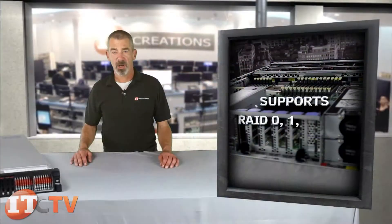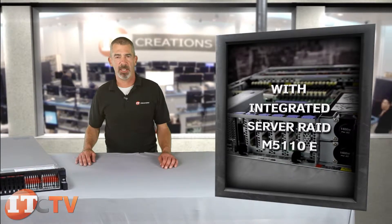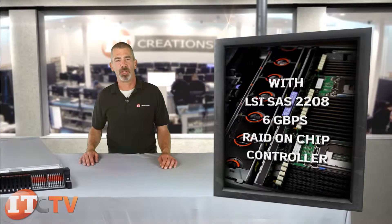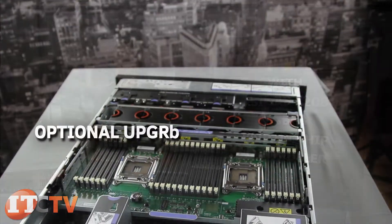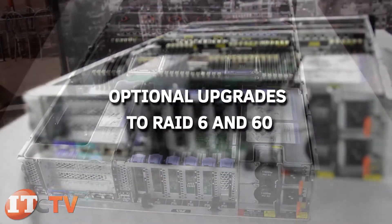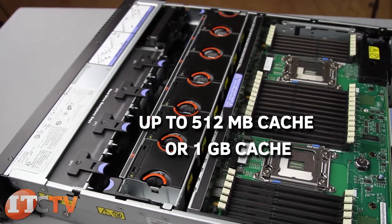This server supports RAID 0, 1, and 10 with integrated server RAID M5110E with LSI SAS 2208 6 Gbps RAID on-chip controller. Optional upgrades to RAID 5 and 50 are available, as are optional upgrades to RAID 6 and 60, providing up to 512 megabytes cache or 1 gigabyte cache.